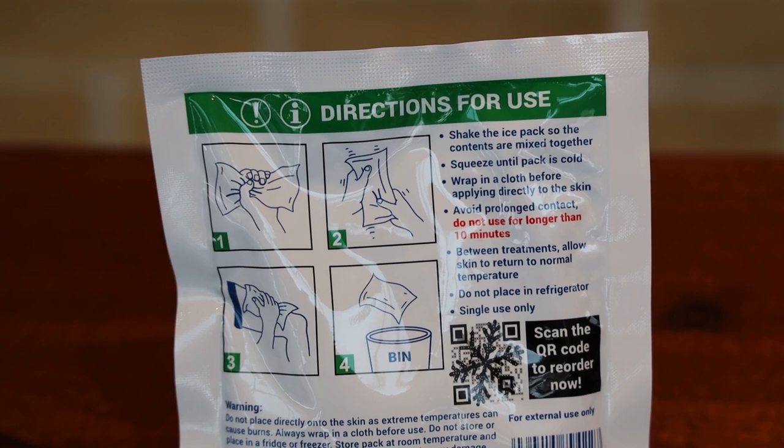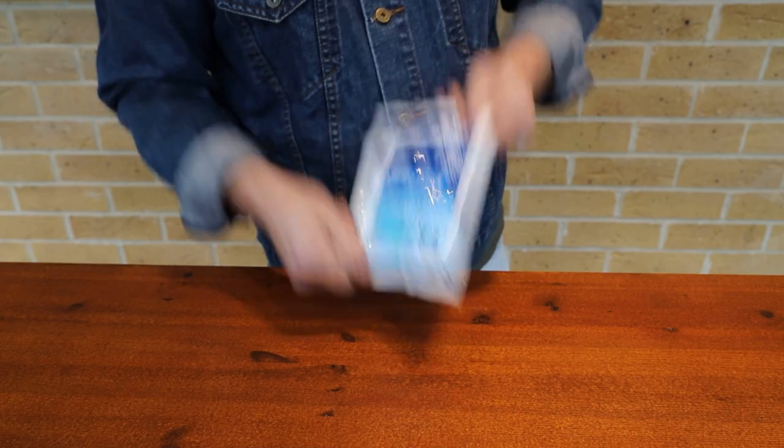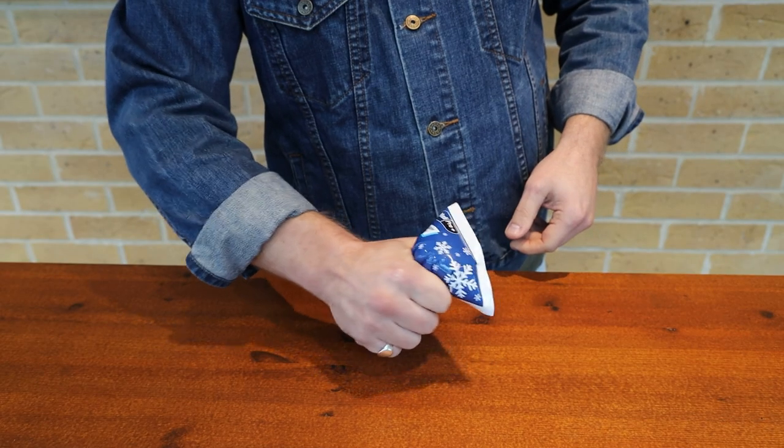Before you start, make sure you read the instructions on the reverse. Pick up the ice pack, shake it so the contents are mixed together and then squeeze until the pack is cold.